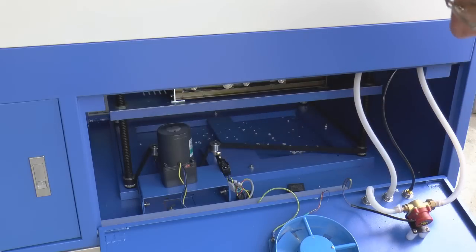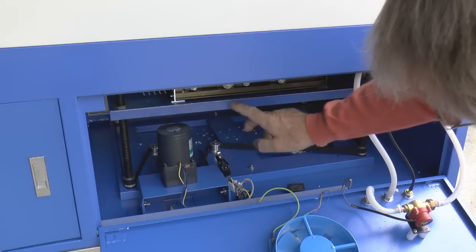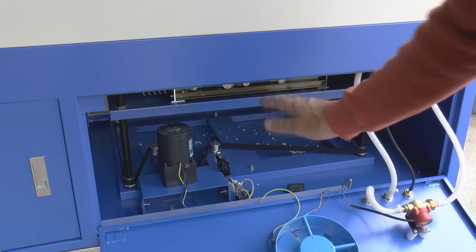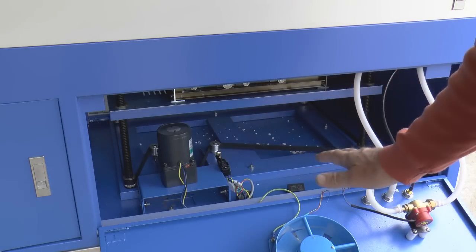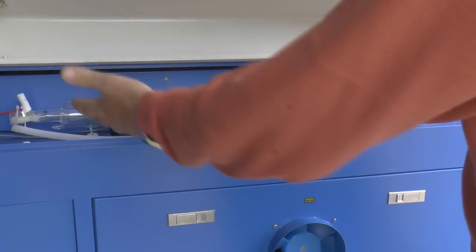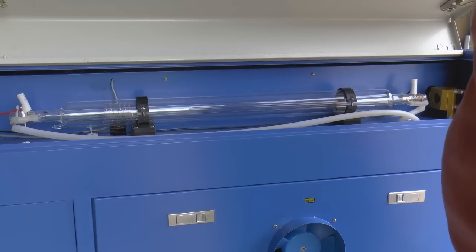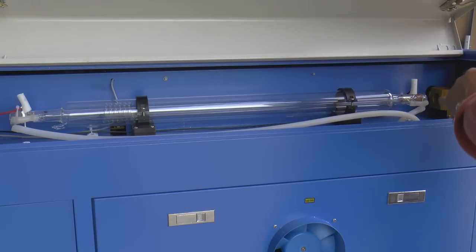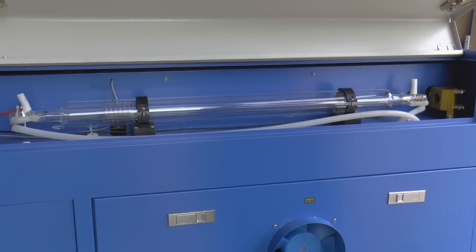Here we've got a motor which is actually driving the table — the main table up and down. This is a significant improvement over the small machines which have got a fixed height bed. And hiding in this upper section here, at the top we've got the actual laser tube, the CO2 laser tube, with the water cooling in and out and the mirror at the end here. So the actual laser beam comes out the end here.